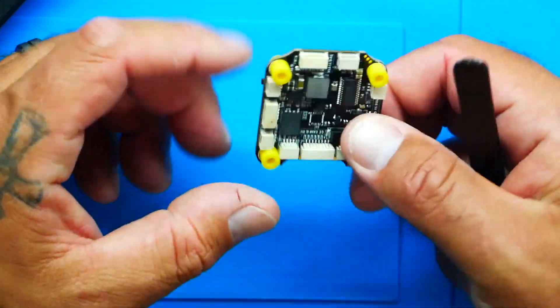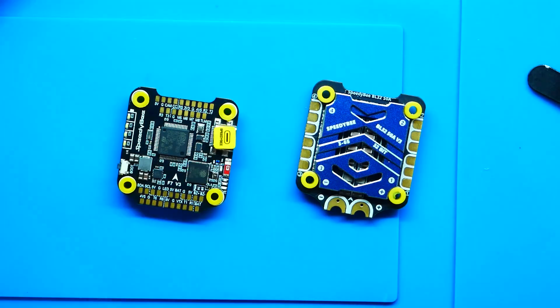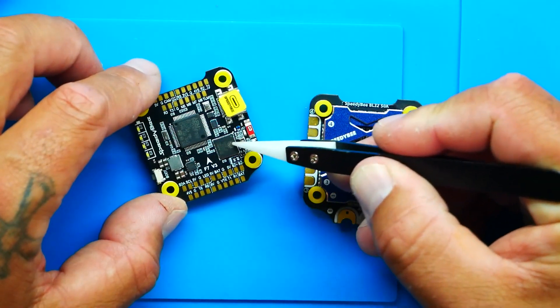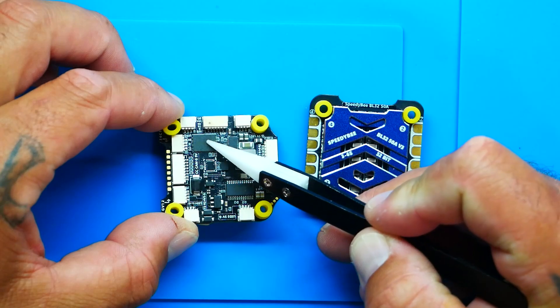Taking a look at the ESC and flight controller combo — something very important to note is that this is 33% faster, and the reason is this big beautiful Bluetooth/Wi-Fi chip right on the board. On this side we've got a monstrous data chip for black box users. There's onboard OSD for analog, and if you're running DJI there is a built-in 9-volt BEC that will run all your DJI stuff — whether it's a regular air unit or a Vista.